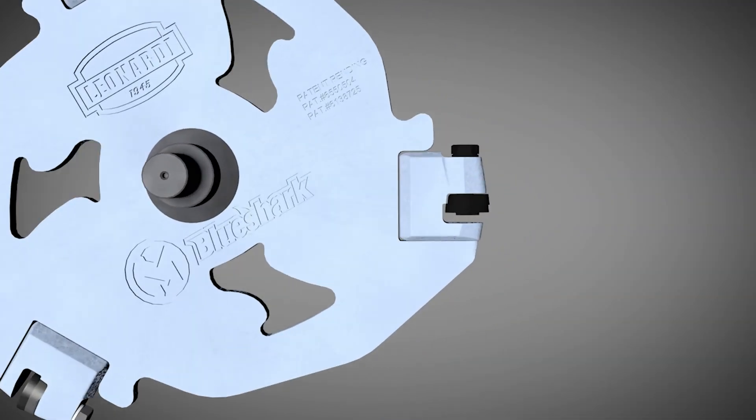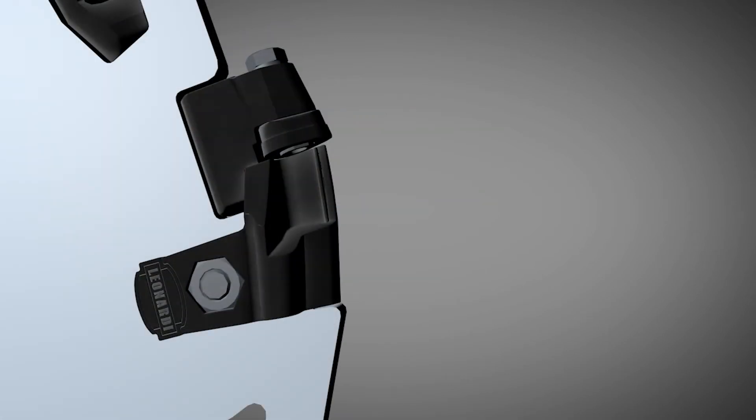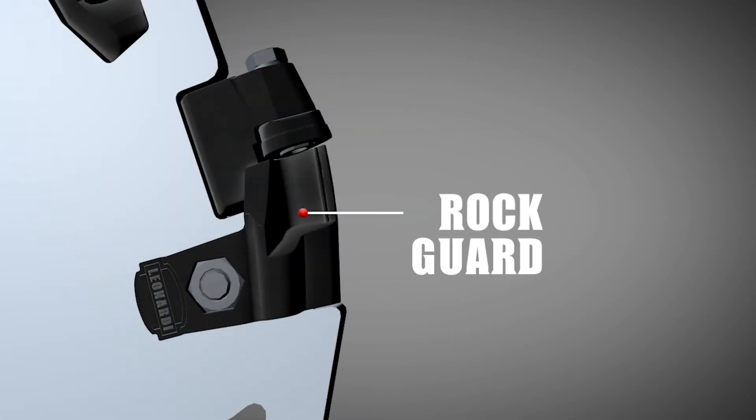In order to protect the teeth as much as possible, smaller Blue Shark wheels, such as this three-toothed model, have built-in rock guards, whereas the larger wheels have replaceable ones. The patented rock guard protects the lead teeth from overextension and hazards. The extended sides protect the inner rows.